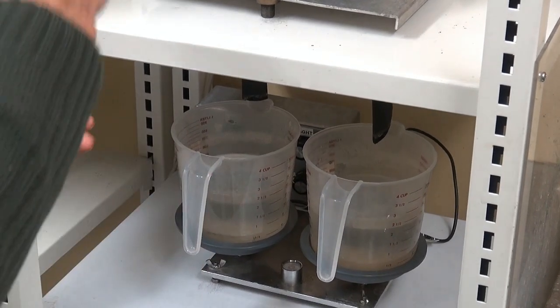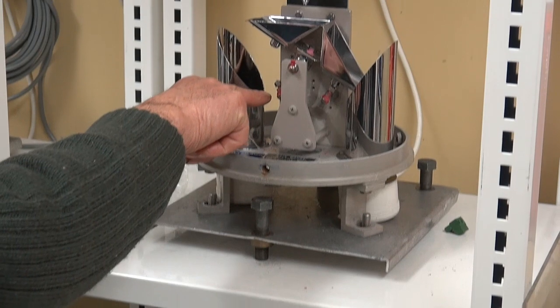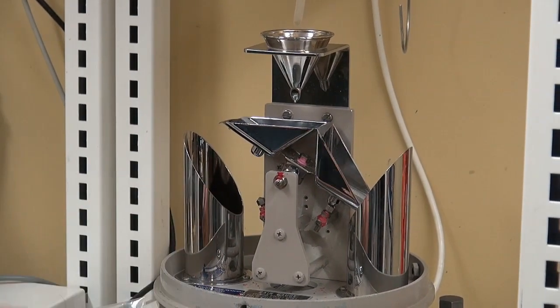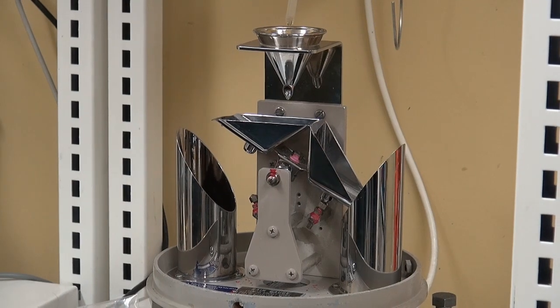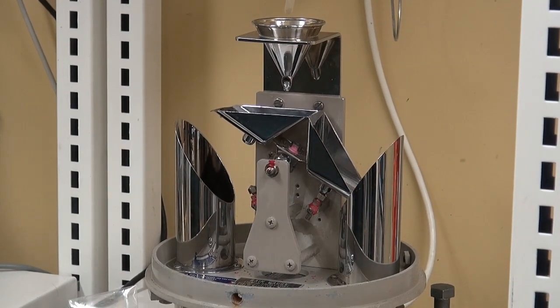After each series of four runs, if each bucket needs altering, we undo these, rotate it maybe two or three flats, do it back up, and put it through another run of four. We do that till we get consistent, even buckets and the correct weight.